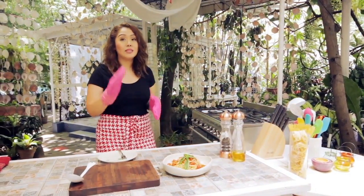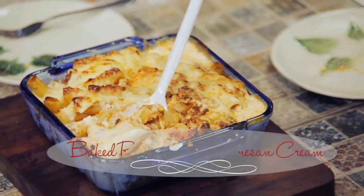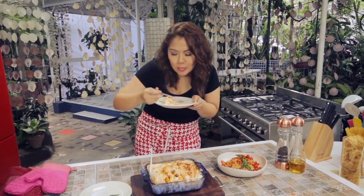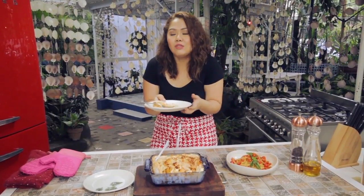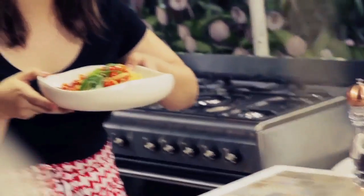My rigatoni must be done by now — I'm going to take it out from the oven. Look at all that cheese, all the mozzarella! No wonder this is my family's favorite. The creaminess from the cooking cream and the Parmesan cheese, plus that smoky flavor — so sarap! It's really good. I love it. I'm getting the entire plate.